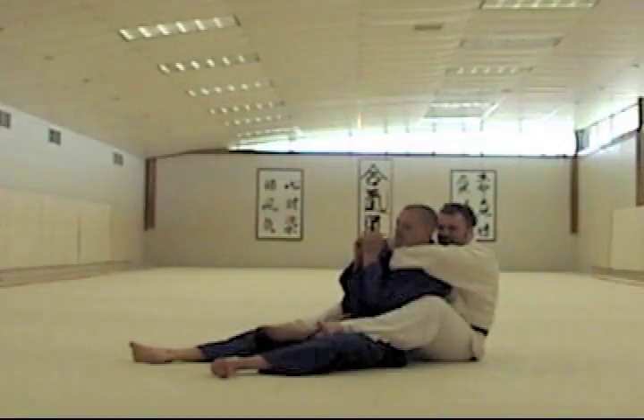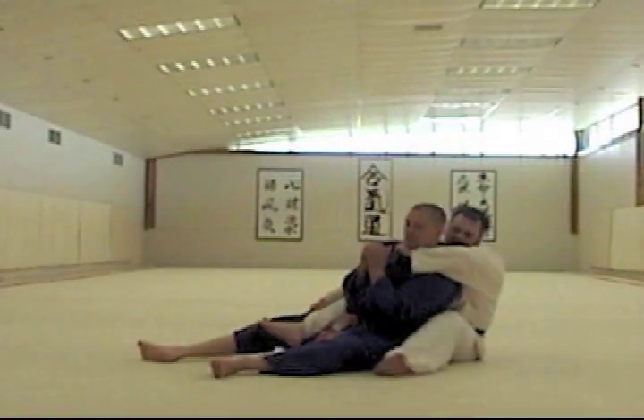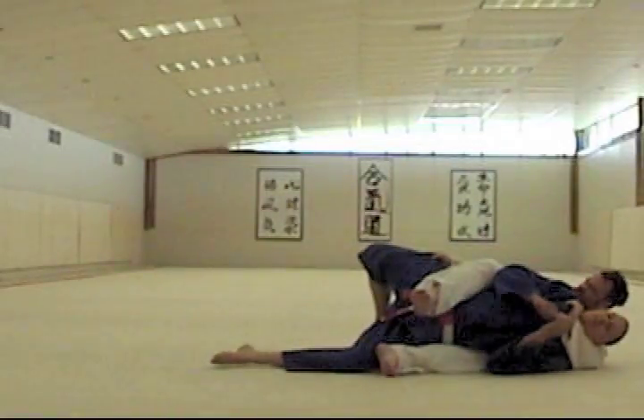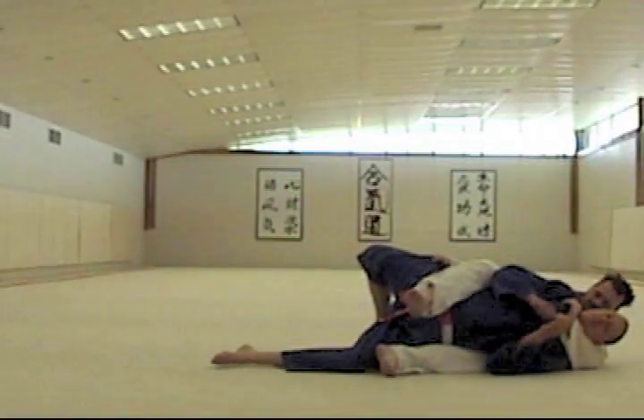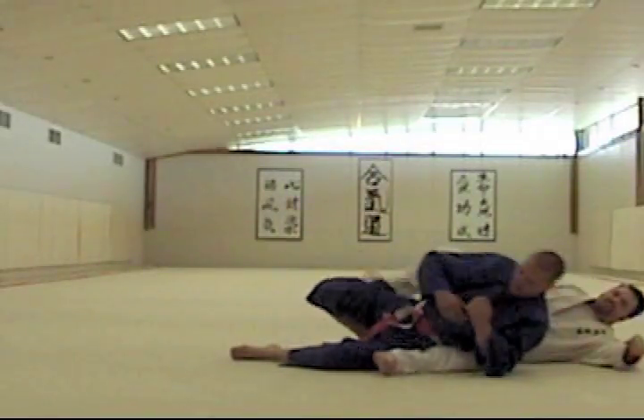Instead of trying to fight him for that, I'm going to grab a pant leg, release one hook, follow the side, and now I have this control. Pull on the pant leg and the collar, and you've got a choke.